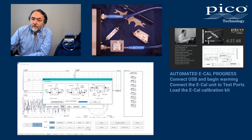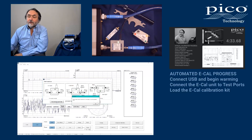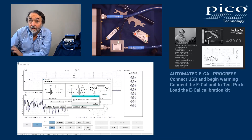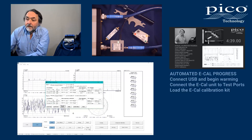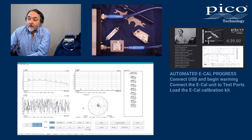So let's find and load the eCal data. There you go — it's found this module. The eCal has been loaded. It's reminding me that I must still apply it when I leave this menu. Apply the eCal module to port one and port two. Close.